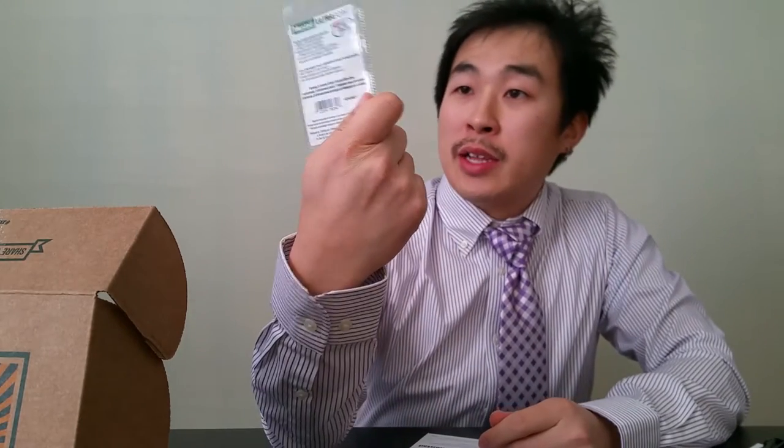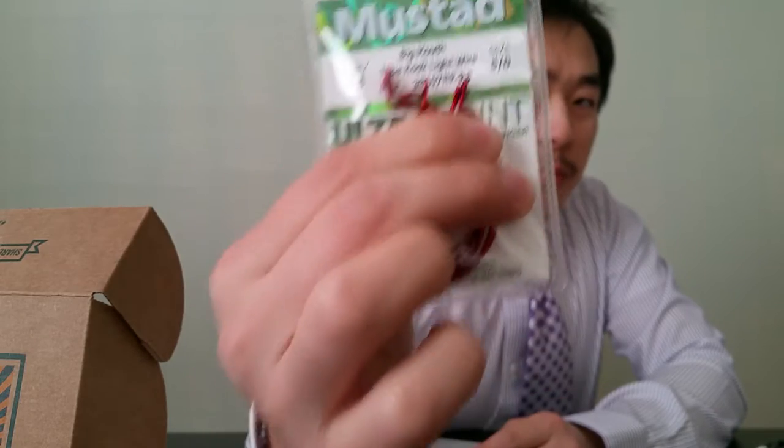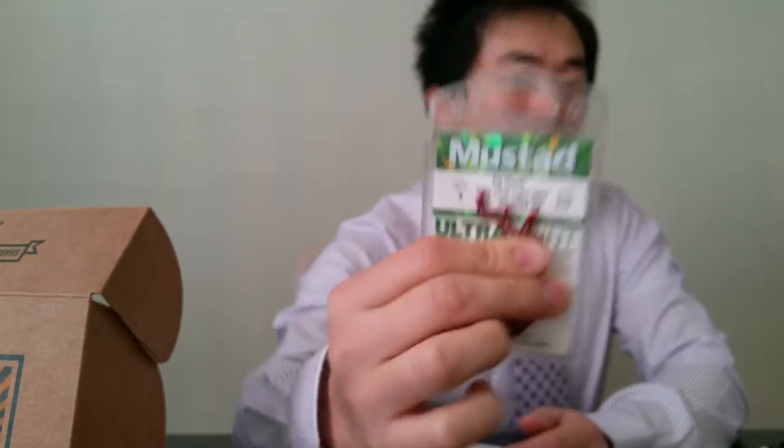Last item is Mustad Big Mouth hooks — five pack for $4.39. Love the blood-red color, which imitates an injured fish. I usually use Gamakatsu, so I'm checking the bends closely — the bend design is important so the hook doesn't slide when a fish hits or you drag it through cover. These look okay, I think I can work with them. Overall solid value in this box.